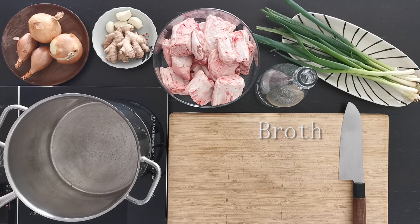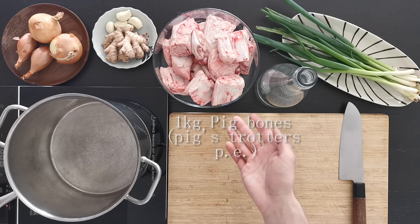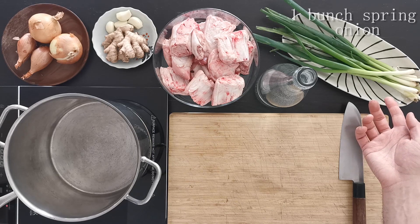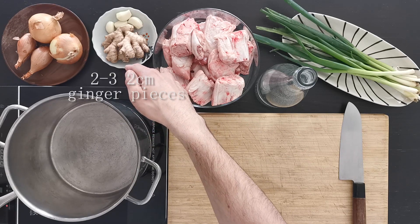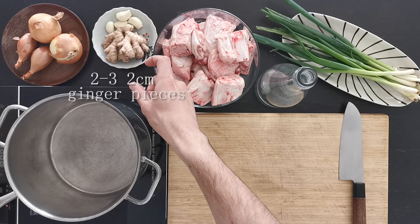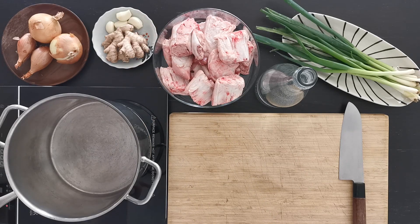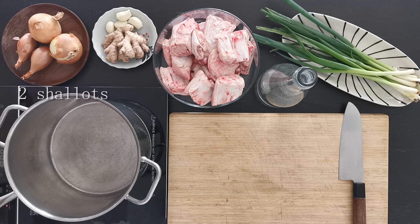For the broth you will need around 1 kilo of pig bones — whatever you have access to, I advise pig trotters — one bunch of spring onion, water to cover the bones, two or three big pieces of ginger around two centimeters each, four cloves of garlic peeled, two yellow onions peeled, and two shallots peeled.